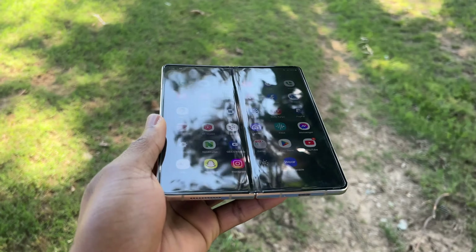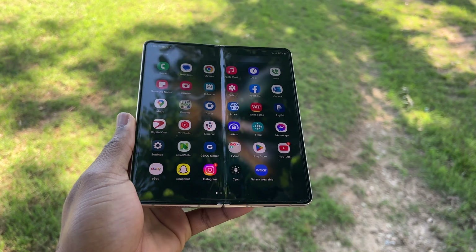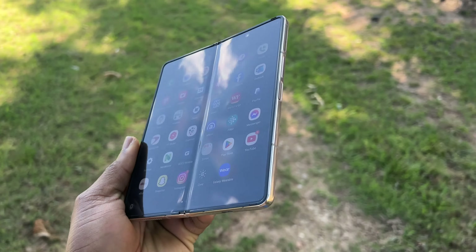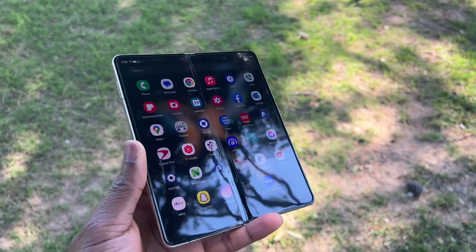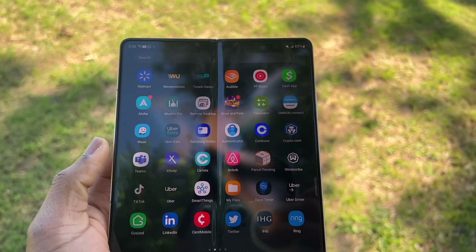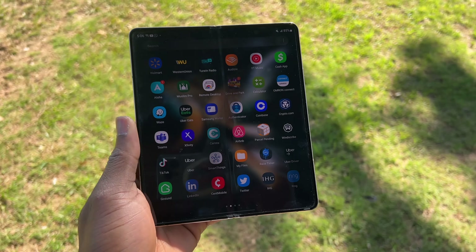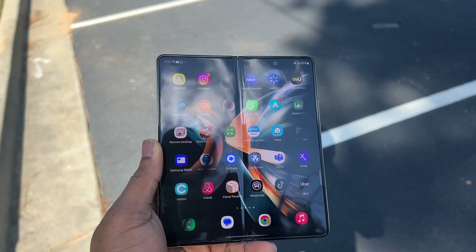Once you're looking at the big screen, you can see the crease is still here — it is visible, but it is not obstructing you from doing anything. You can use this device and you will not notice the crease; it will become natural to see it and ignore it. By having a large folding screen, you can effortlessly switch between phone and tablet modes, allowing for seamless multitasking every day and anywhere.